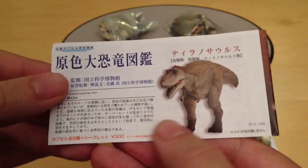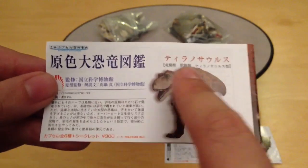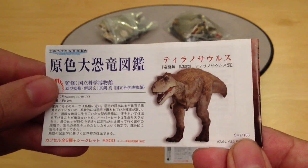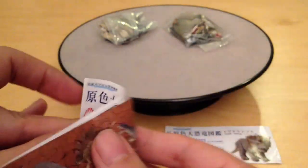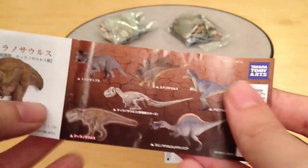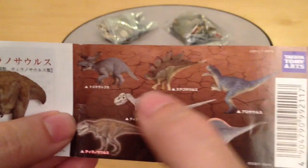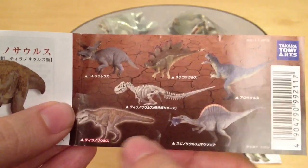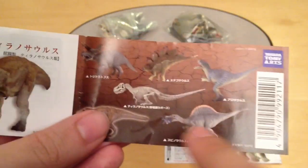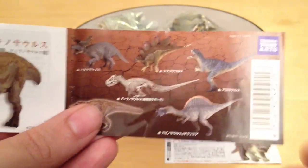Let's look at the pamphlet that came with this guy. You can see we've got a lot of Japanese lettering and the Tyrannosaurus Rex. Over here we've got the rest of the Takara Tomy line: the Triceratops, the Stegosaurus, the Allosaurus, the T-Rex and the Spinosaurus. We have already reviewed these three so check out the links down below.